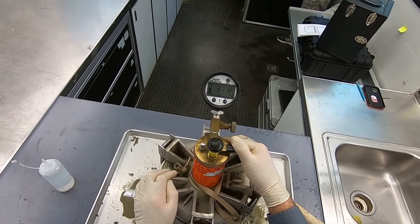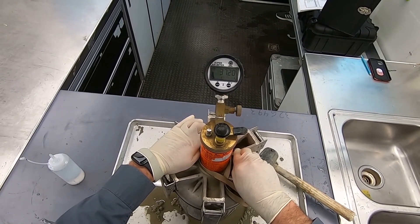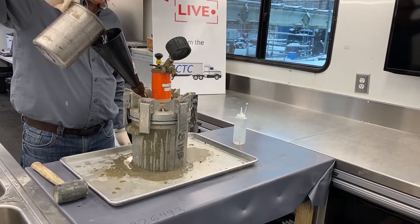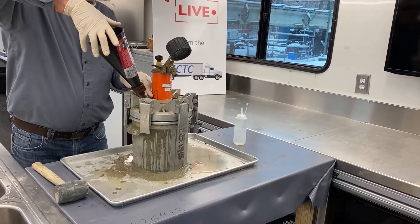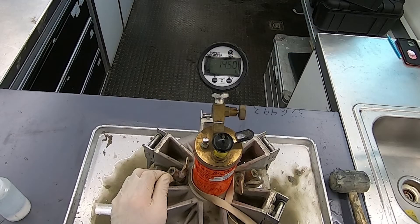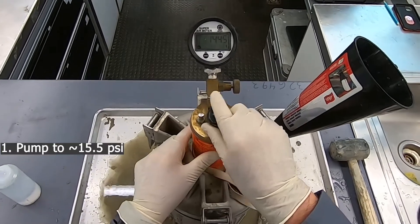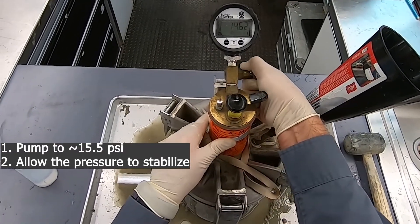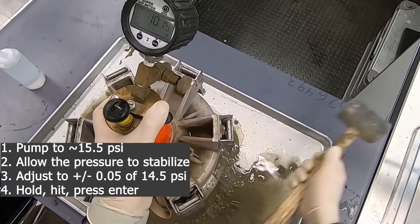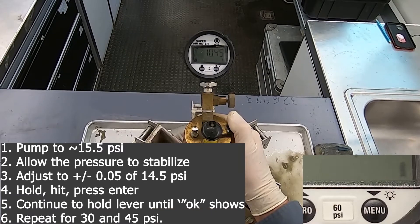After the device completes its 45 PSI reading, you will need to do the entire process over again. Open the petcocks while covering them with your hands, then slowly release the pressure from the upper chamber. Attach the funnel, refill with water including the burping, then close the petcocks and detach the funnel. After pressing enter on the gauge, repeat the pressure steps for 14.5, 30, and 45 PSI. Pump the device to roughly 1 PSI above, let it stabilize, adjust it to within plus or minus 0.05 PSI, hold the lever, hit the side with the mallet, press enter, then continue holding until the gauge says OK. Do this again for 30 and 45 PSI.